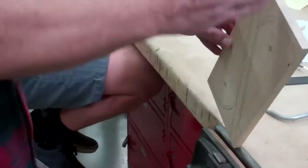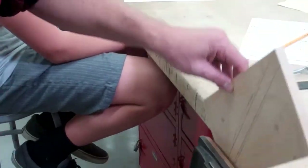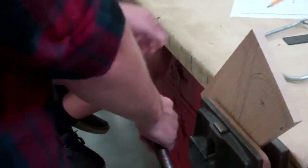When you put this in the vise, you want to have this straight up and down. It's easier to cut straight than at an angle, so put it in your vise so these lines are straight up and down.